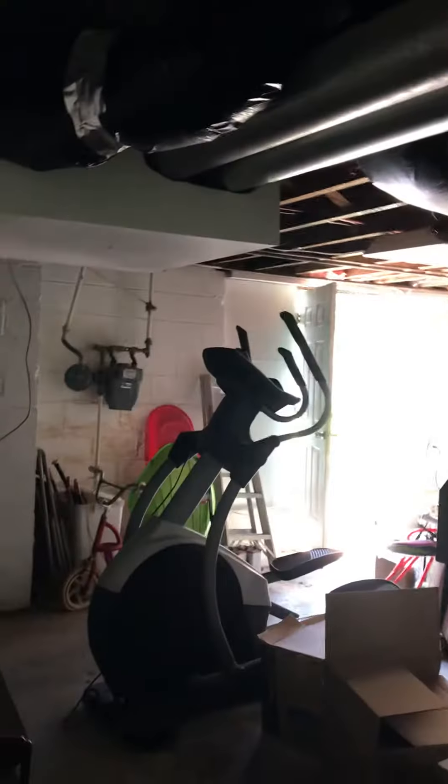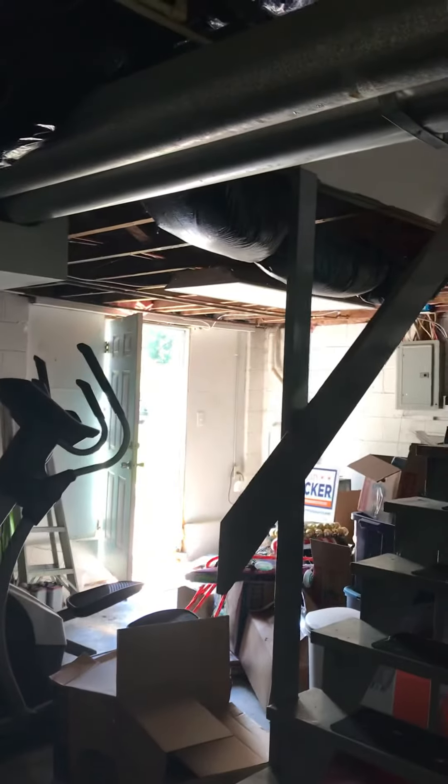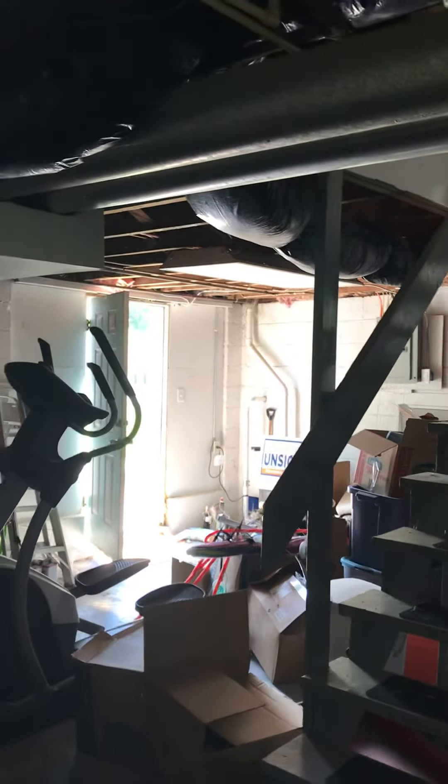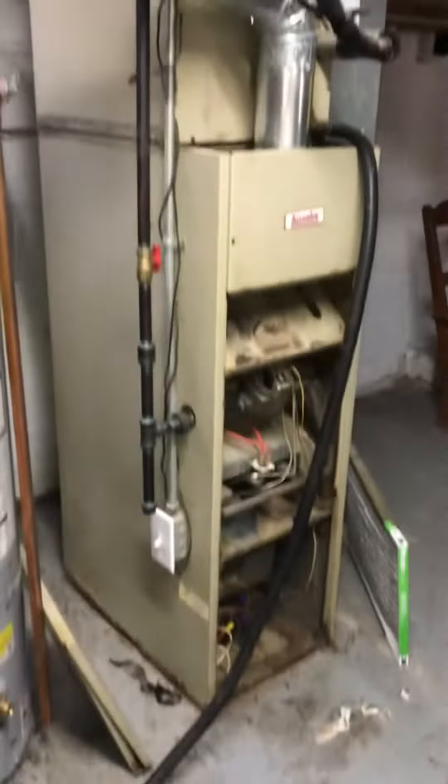There's good access — there's a door to come and go in the basement. You can see the panels on the left side if you need to pull a breaker. That's it — same location, and we've got good access around the furnace.